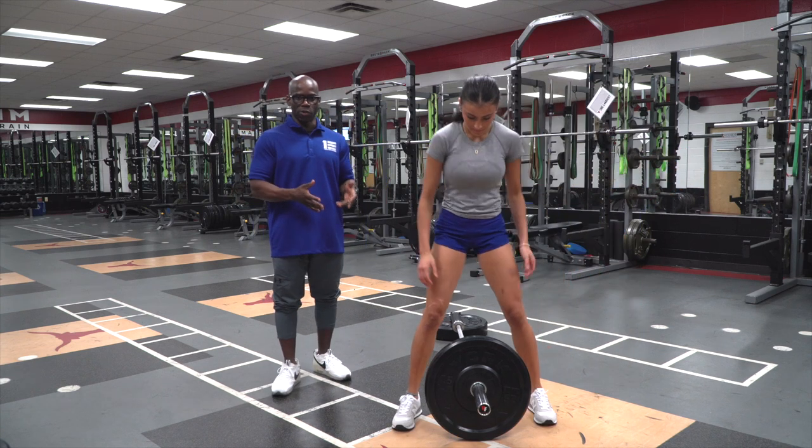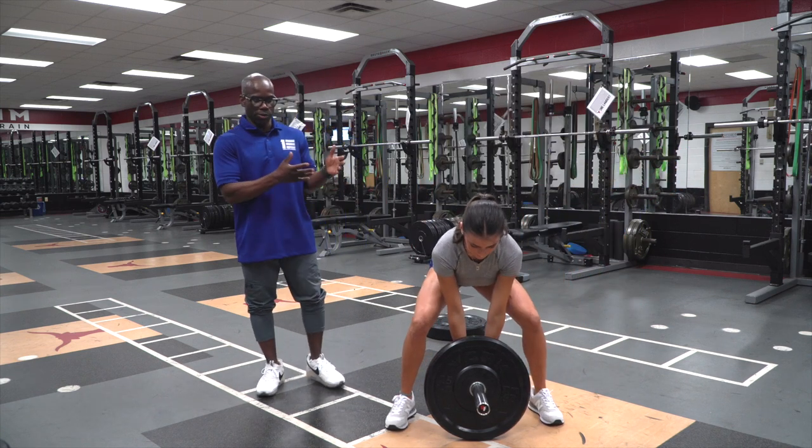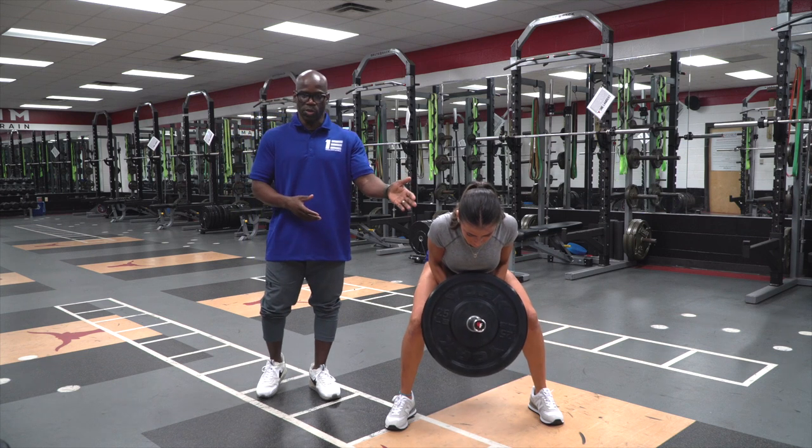Today we're talking landmine bent-over row — great for overall back development and rear deltoids, or rear shoulders.